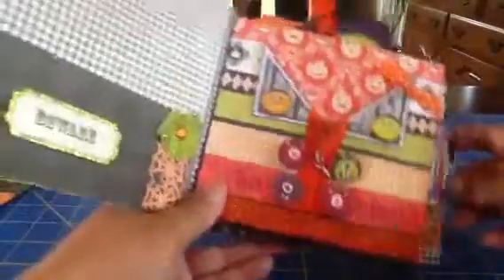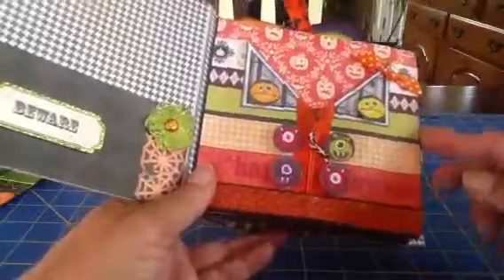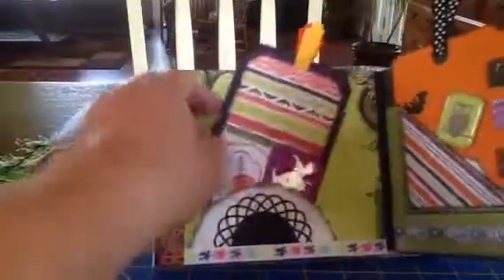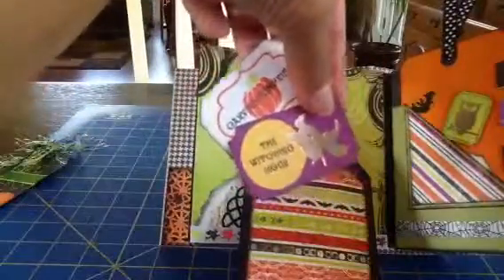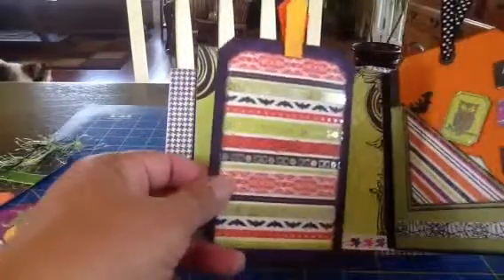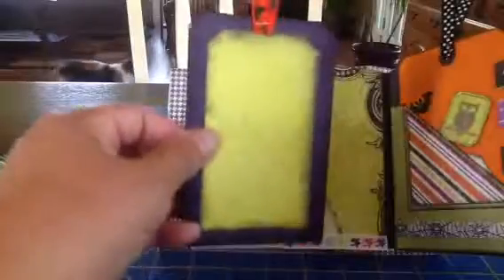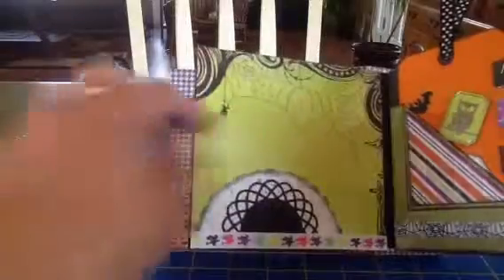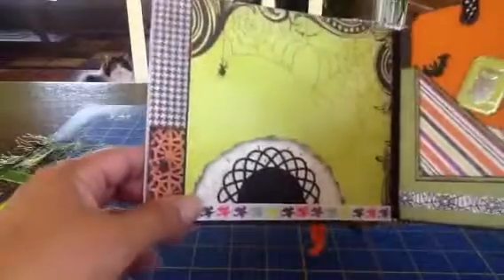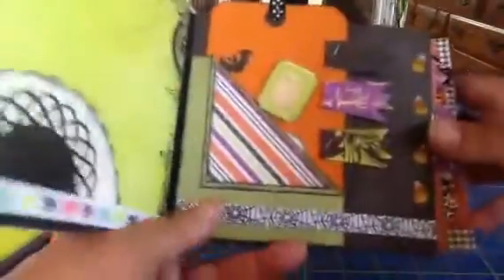The next page has that glitter ribbon that I just love — it's so pretty. And then the next page has a few more tags. These are from the collection, and this is just another pretty tag. I love the paper, so I did a tag with that. On the back you can put a photo. And I just added some ribbon to the top of it. And this is a pocket I made with a doily, and then this is a little doily I made with the MFT wafer thin dies.